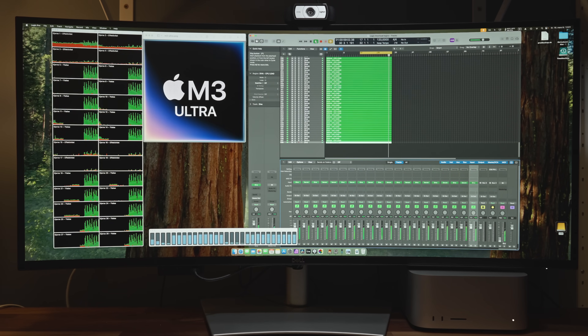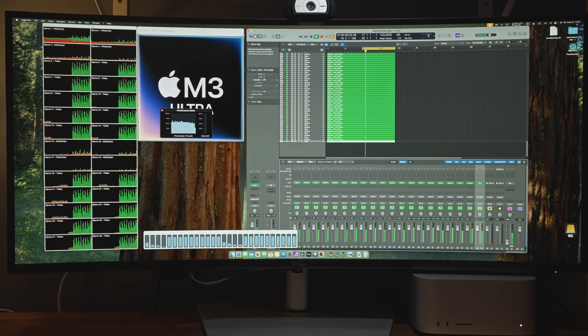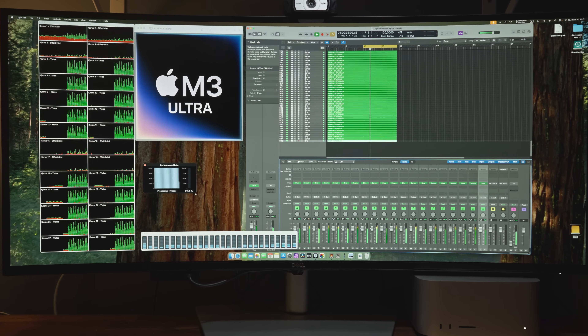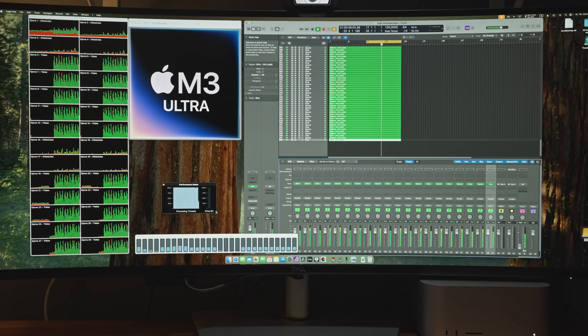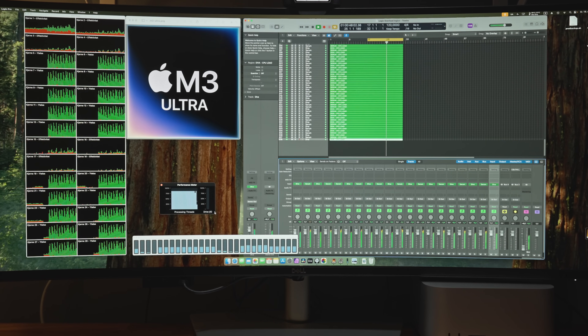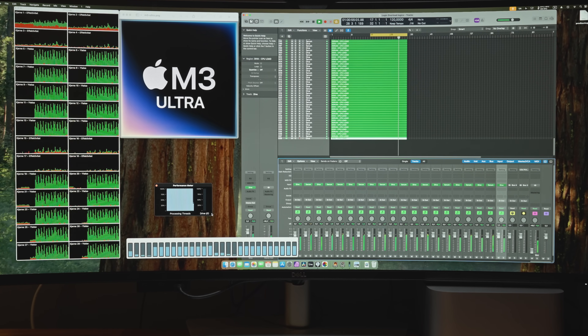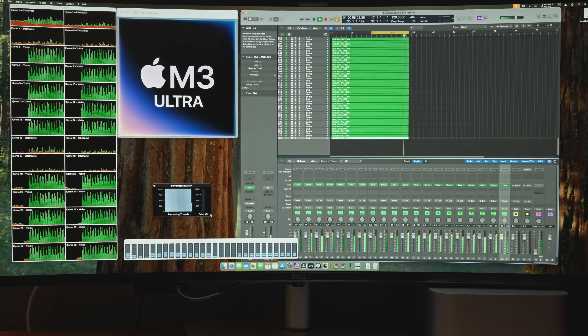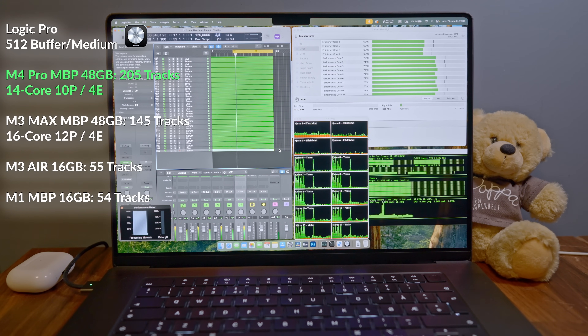With my DAW overload template — which I've shown on this channel before in other Mac testing videos — I was able to play back 338 tracks on the M3 Ultra without getting a system overload. The two synthesizers used are Diva and Serum with a basic patch, just duplicated repeatedly. I have to keep doing it the same way so I can compare with other Macs. On the M4 Pro 16-inch MacBook Pro, I got up to 205 tracks with the same overload template and the same Logic settings.